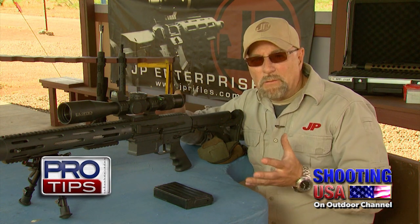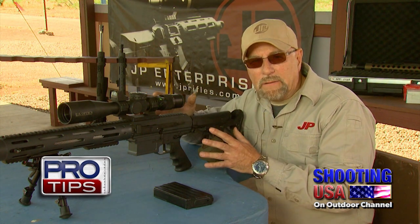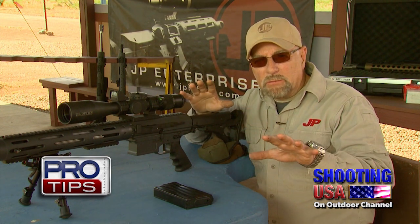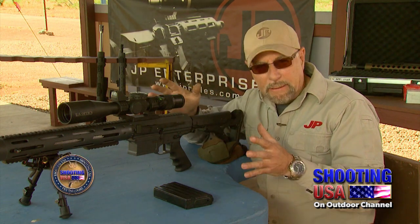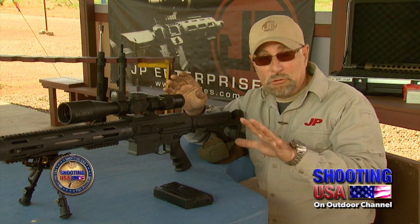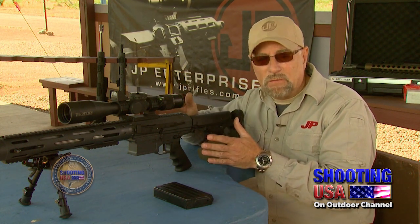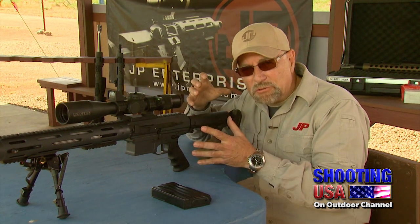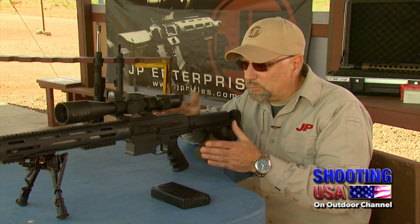Now let's talk about your interface into the rifle — how I actually get into the gun. The difference between bolt guns and semi-auto-type rifles is really dramatic. There's a completely different technique, and you really have to think in terms of two different software. When I shoot bolt guns, I have one type of technique; when I shoot these rifles, I have a completely different type of technique. You combine the interface with the trigger control, and that is going to optimize your performance with these rifles.